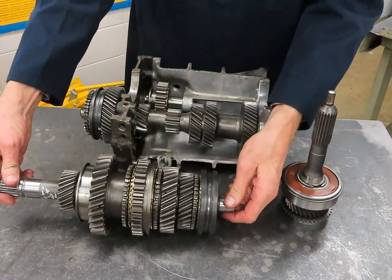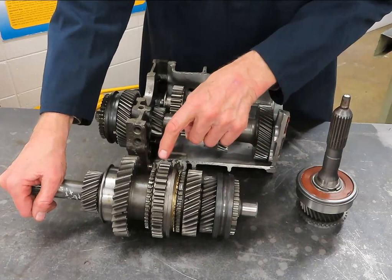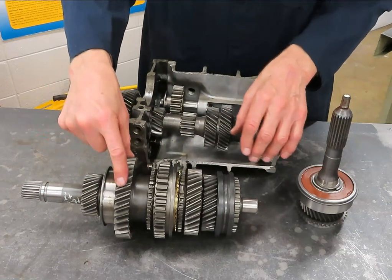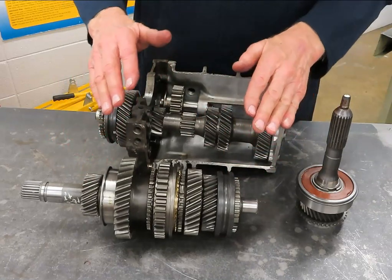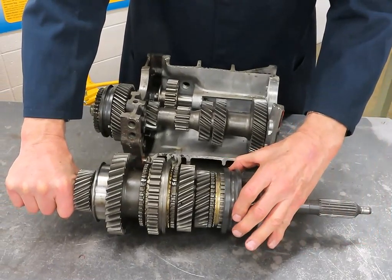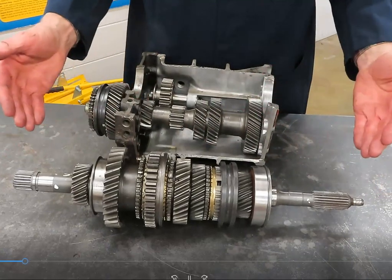This is the main shaft, with all these various synchronizer sleeves and speed gears. Here's a sleeve incorporating reverse gear, and here's first gear. Clear at the very end is fifth gear in a five-speed manual. The largest is first, then second, third — we've pointed out fifth. Fourth is accomplished simply by locking the input shaft to the main output shaft. These two are locked together, so what I put in is exactly what I get out — it's a one-to-one, or direct drive.